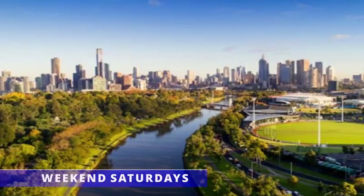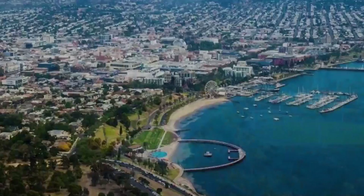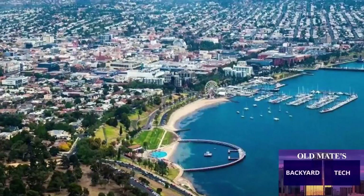You're watching Weekend Saturdays here at Old Mate's Backyard Tech. A little bit of a confession to make before we get into this video. Yesterday being a Friday, as always, I got asked to go into my mate at his computer business on the proviso of a cup of coffee.